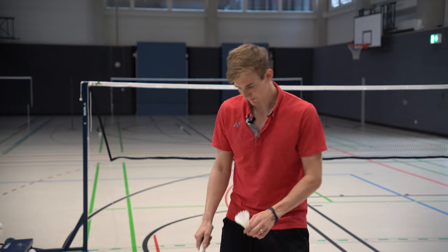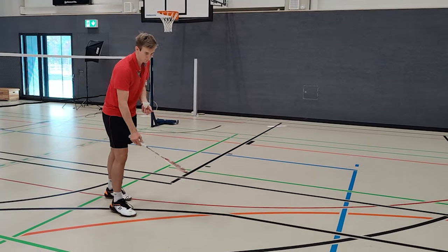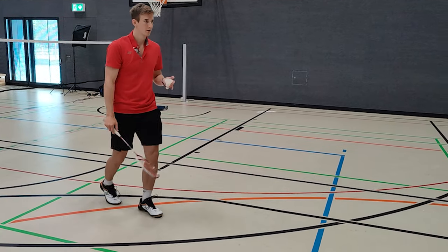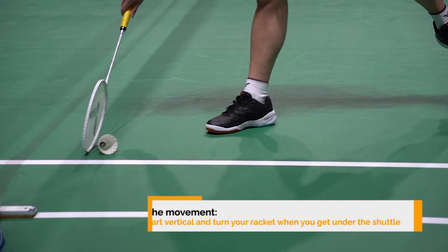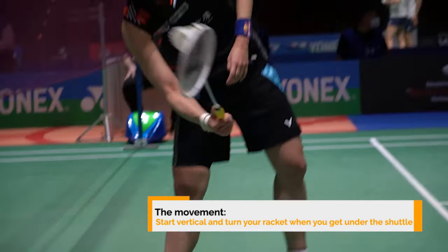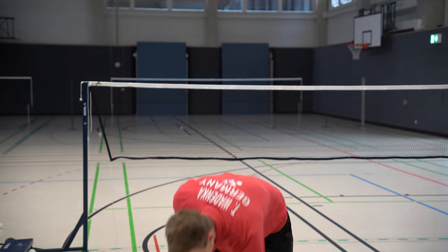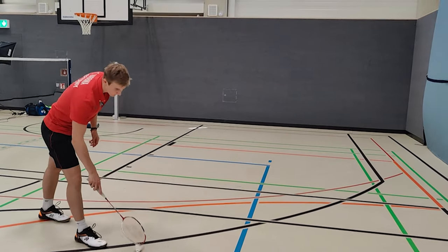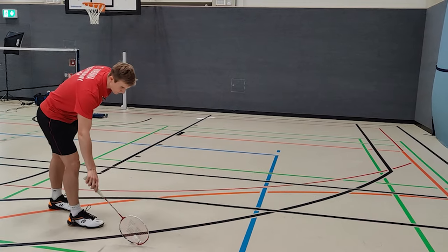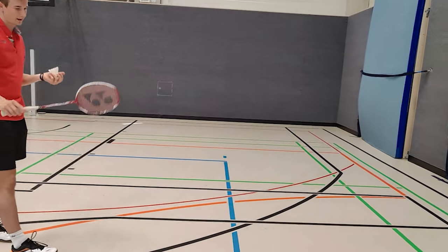Let's see it one time. We have the relaxed grip and we turn the racket during the movement to get under the shuttle. An important thing: the shuttle has to point towards you or away from you — both work — so that you are able to get this side of the racket underneath the shuttle and lift it up.